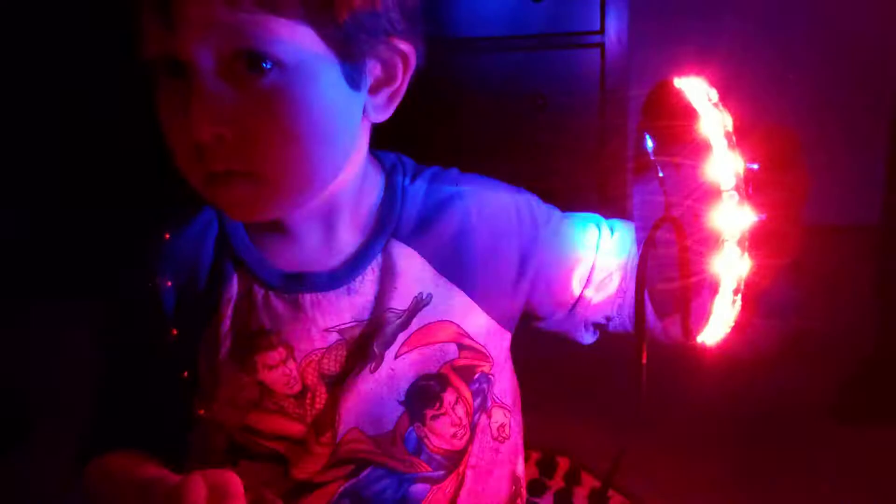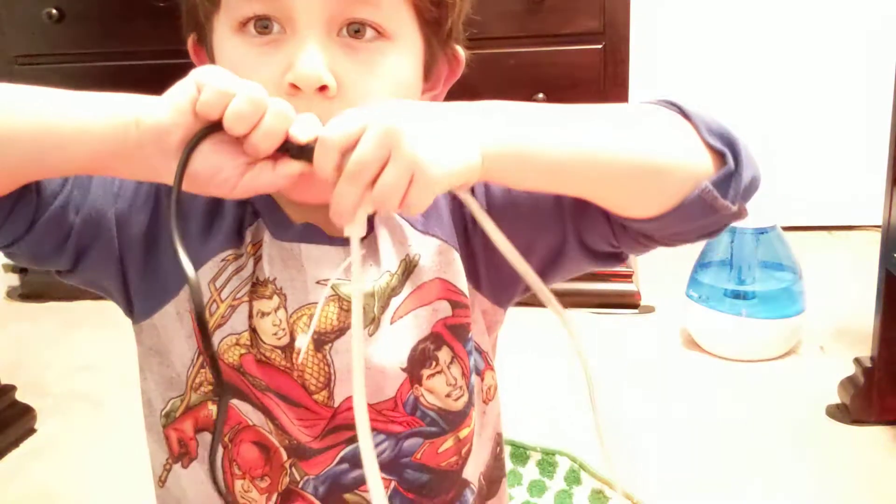Does that look cool? It wasn't that bad. I hope you enjoyed this video. Thanks for watching.